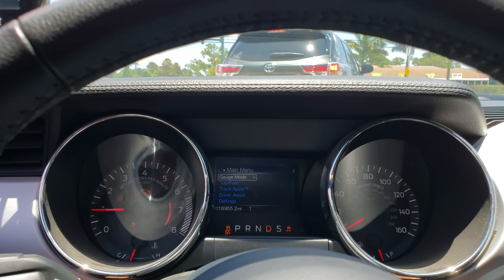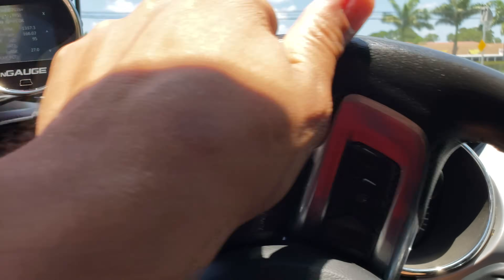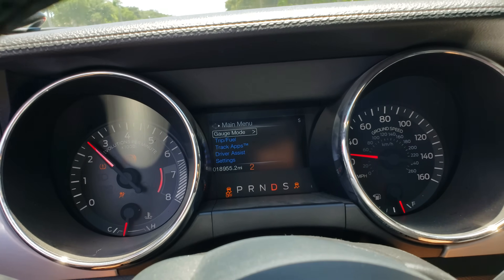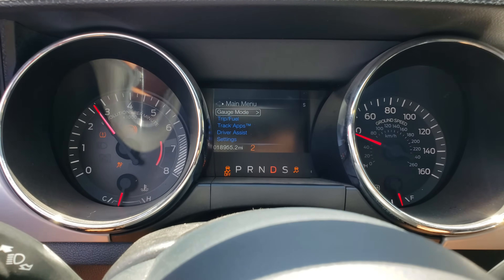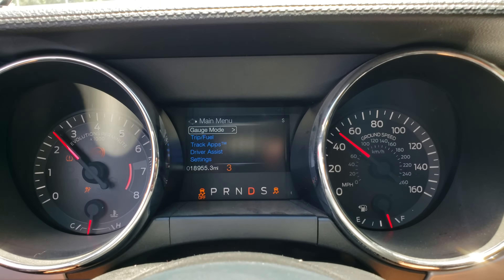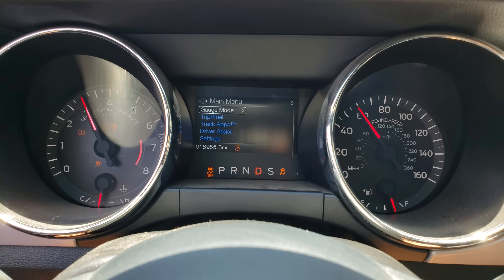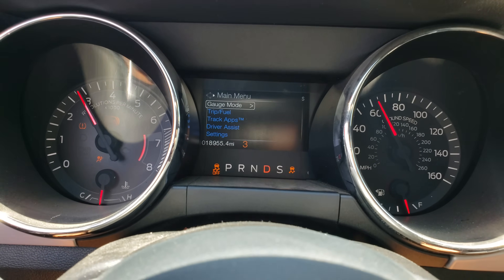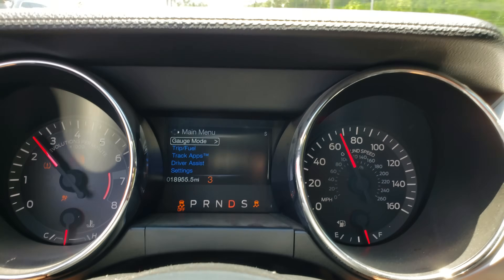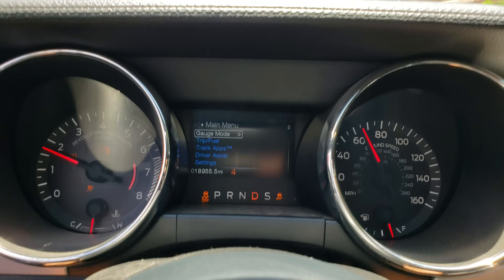Gear is displayed — perfect. Pulling out onto the road to see how it shifts. There it is — overdrive is fourth gear and that's it.